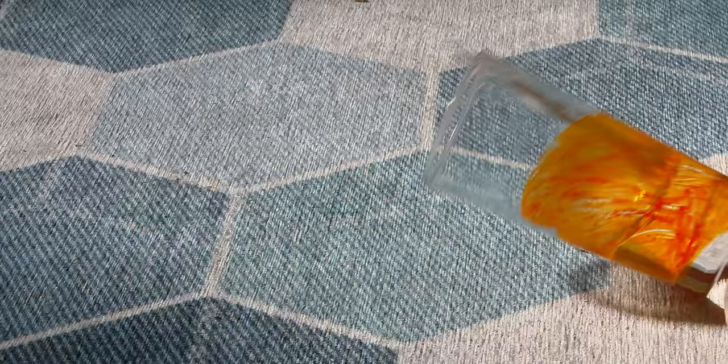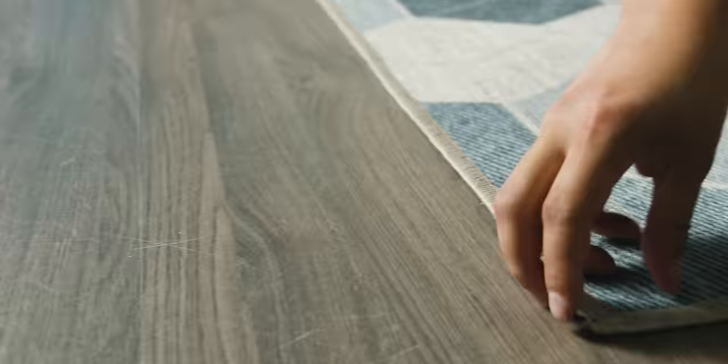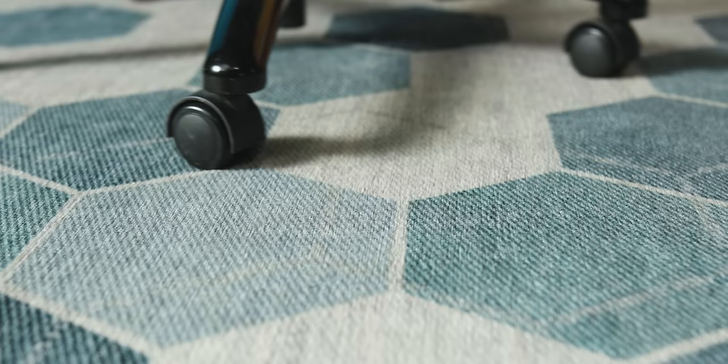This segue was bottlenecked by me not remembering who the sponsor is. Ruggable rugs are machine washable, spill and stain resistant, and non-toxic. They're great for protecting your hardwood floors, and with code FUNLINES15 you can get 15% off your order and free shipping at the link below. They're available in the US and Canada.